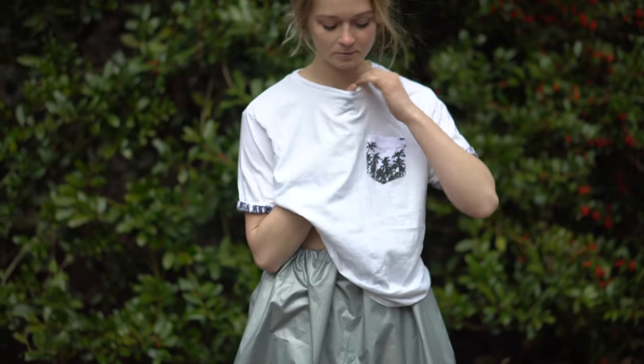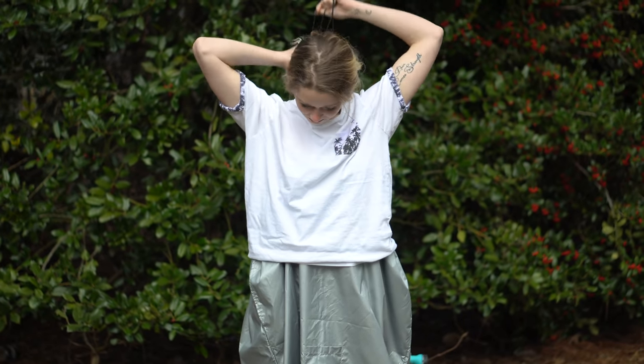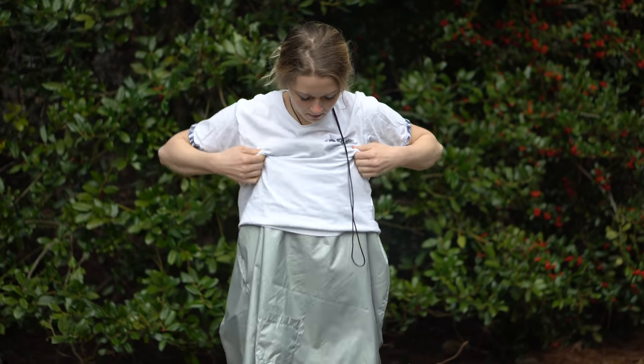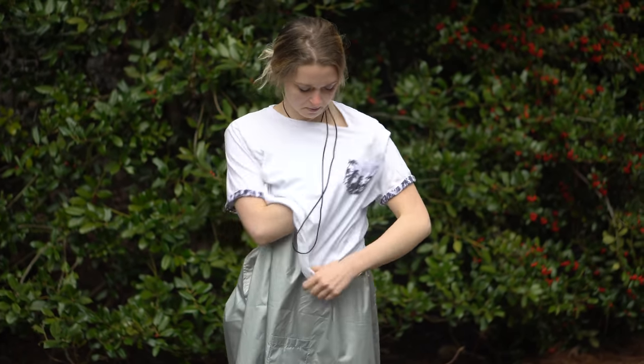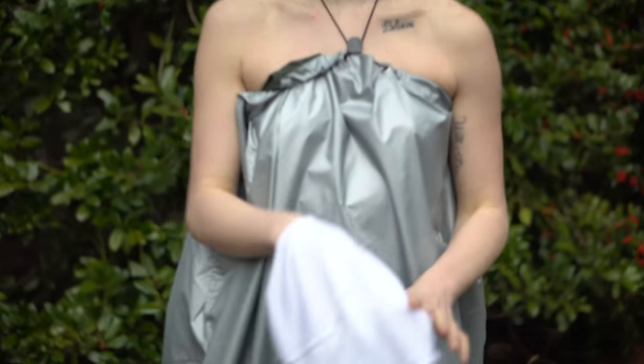So if you have a t-shirt on, you're going to run the toggle up underneath the t-shirt, tighten it at the back of the neck. Go ahead and lift it over your chest and then just remove the t-shirt, double check your tightness at the toggle and at your breastbone and around your neck.